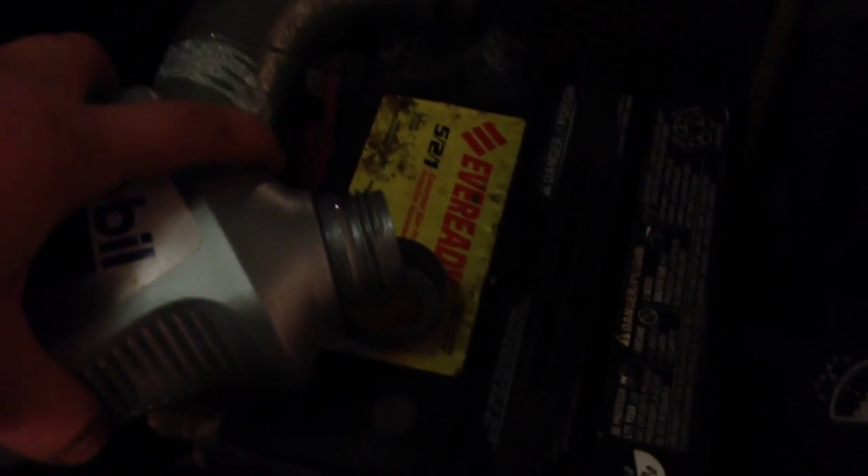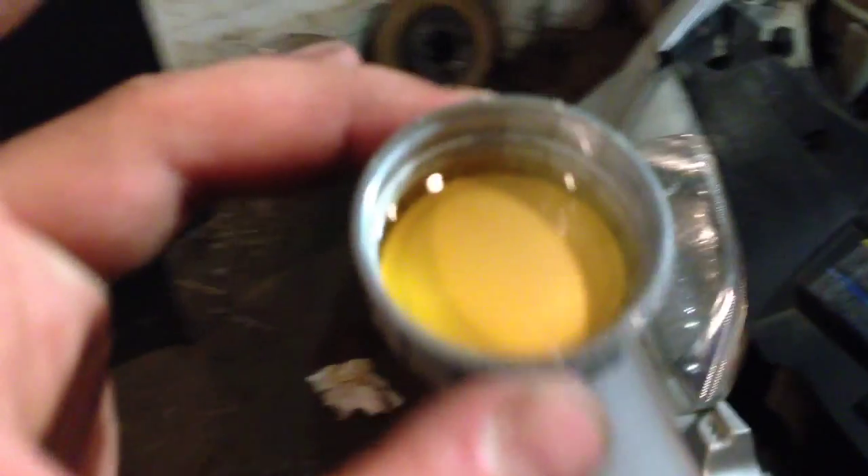So pull that out and get some oil here. I'm just going to pour a little bit in the cap. I got maybe 15 mils in there. Actually, I'm going to use a little bit more.